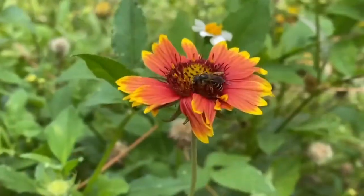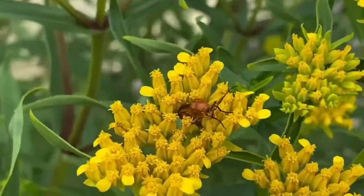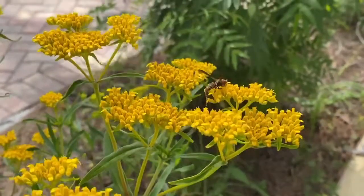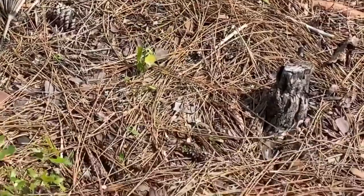When we think of pollinators, we usually think of the honeybee, but the honeybee is actually from Europe — that's why it's called the European honeybee. Honeybees only do 30% of the pollination here in Florida. 70% of our wild plants are actually pollinated by native pollinators such as bees, wasps, beetles, flies, and other native pollinators.